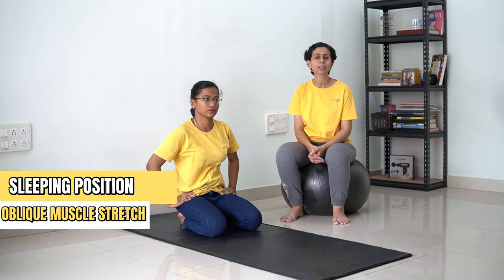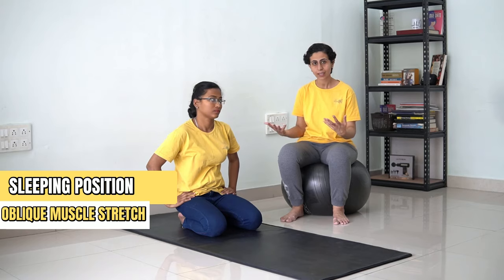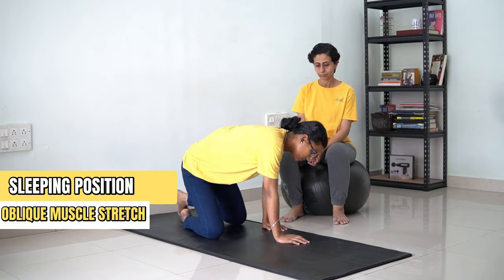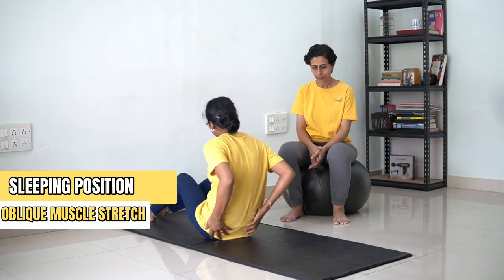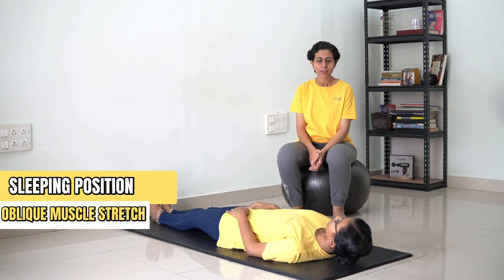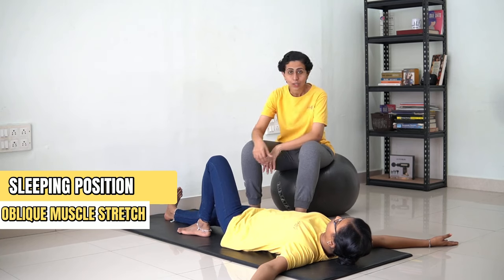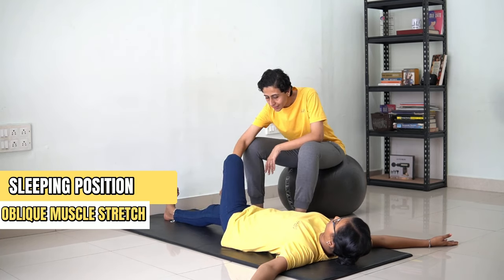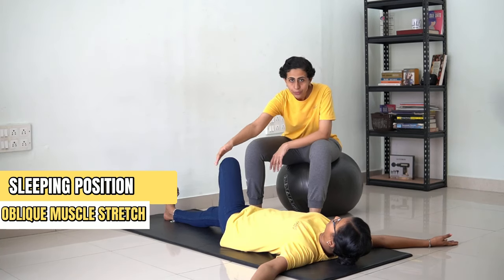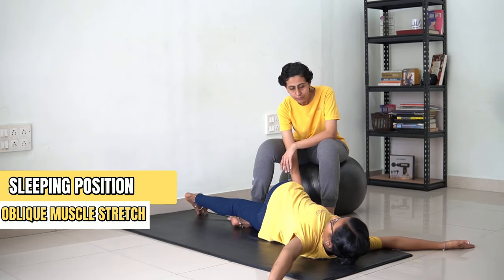Now we are going to stretch the oblique muscles. In order to do that, you need to lie down straight, spread your hands, bend one knee, cross this knee on one side, and now you are going to twist your spine.